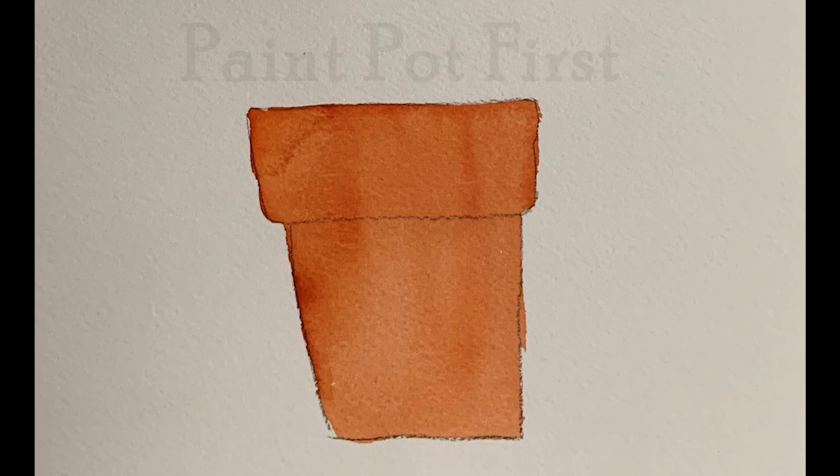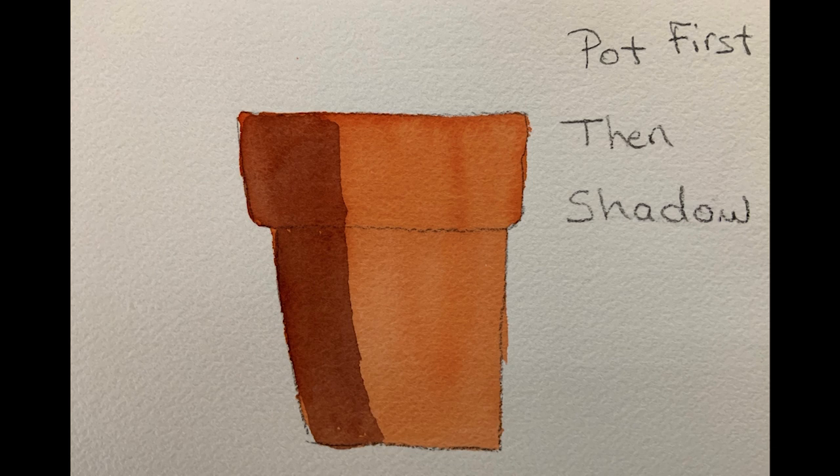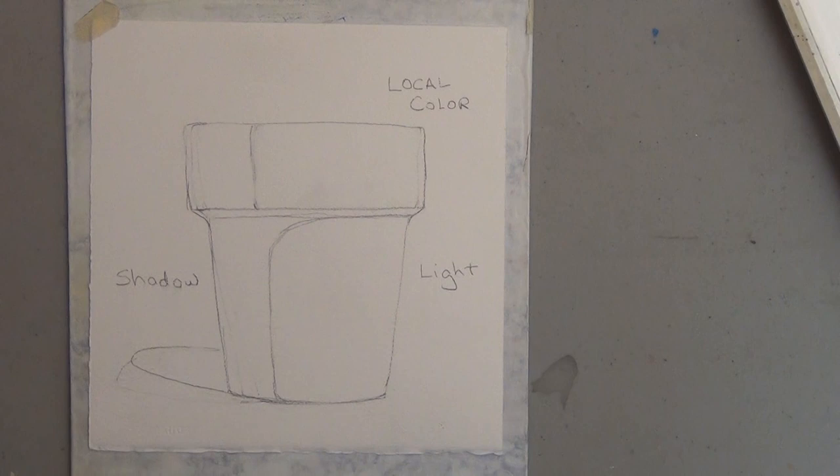You could paint the pot first and dry it and then paint the shadow on top. And that's better. It looks a little more cohesive — it looks more like it goes together because you have the orange color underneath your shadow color. But there is another way you can do this.